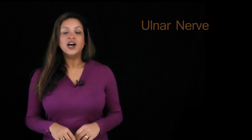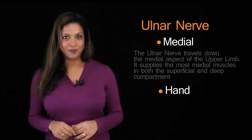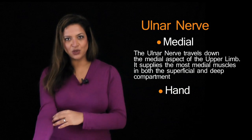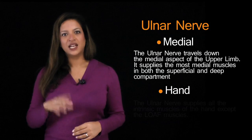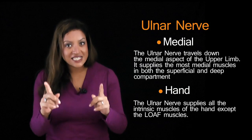To help remember what each nerve does individually: for the ulnar nerve, think of two words — 'medial' and 'hand.' Medial because it travels down the medial aspect of the upper limb and supplies the most medial flexors in both the superficial and deep compartments. Hand because it supplies all the intrinsic muscles of the hand, except for LOAF.